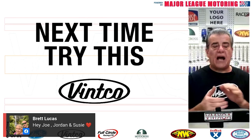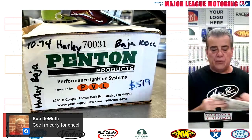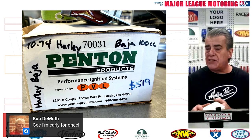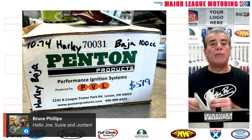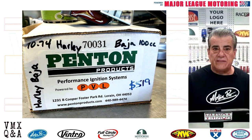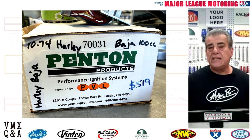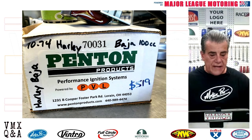On tonight's 'Next Time Try This' segment, I want to talk about a PVL. If you're not familiar with a PVL, it is an electronic ignition that many people use to replace the points on their bike, or perhaps replace the Motoplat or some of the worn-out ignitions that some guys have been using over the years. They get old and they just give out. PVL is kind of expensive — as you can see there on the box — $519.